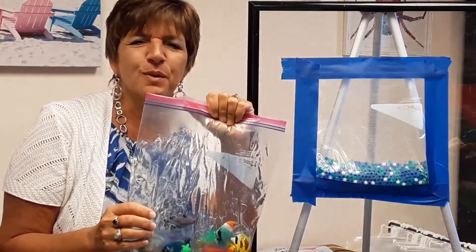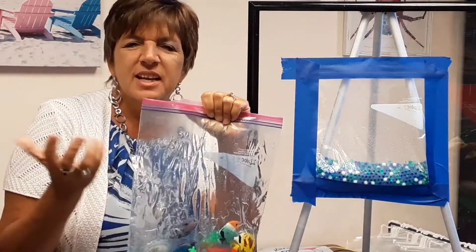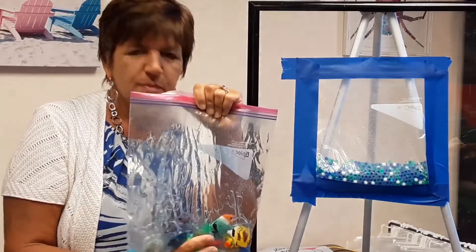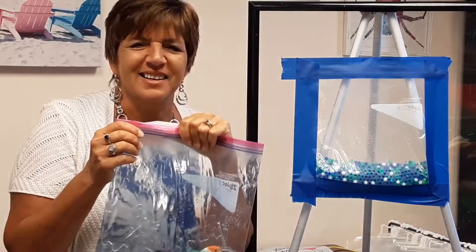I was recently at a kid's birthday party and it was a superhero theme. They let the kids make their own sensory bags and gave them toy figurines of superheroes to put in there, and they all got to take one home as one of their party favors. I thought that was a fantastic idea.